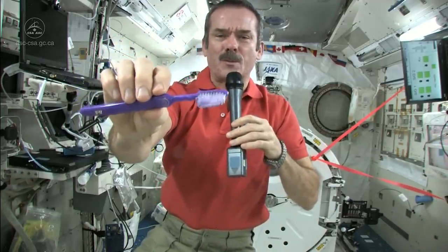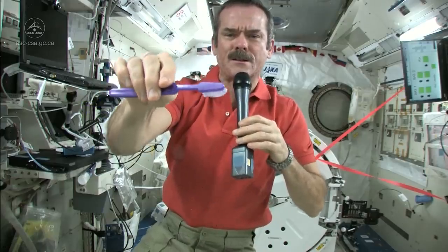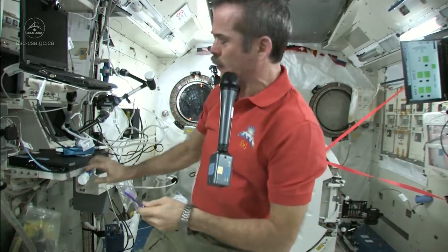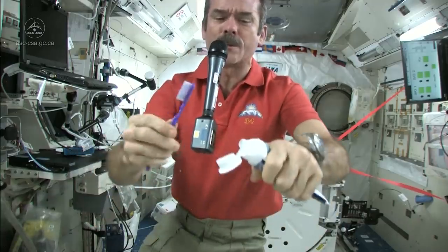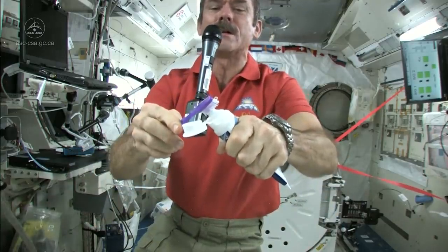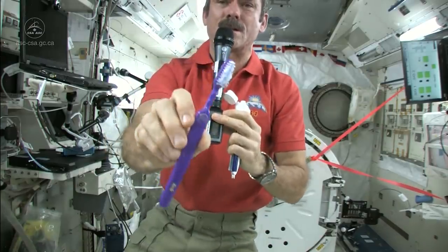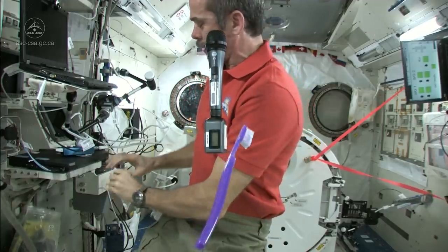So I'm part way there — got my toothbrush wet. Now I just need to put some toothpaste on it and get to cleaning my teeth. I'm going to suck the water off it because where else would it go? Nice wet toothbrush. We just use standard toothpaste in space. Squeeze a little on, not too much because you're going to have to clean it up later. So there's my toothpaste on my toothbrush. It's wet, it's ready to go, it's loaded.